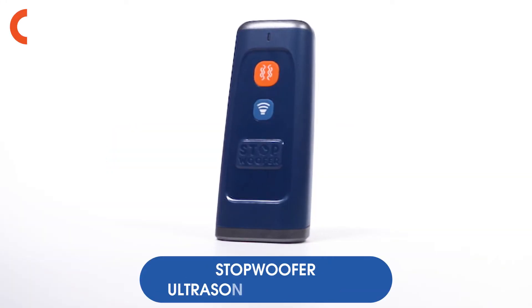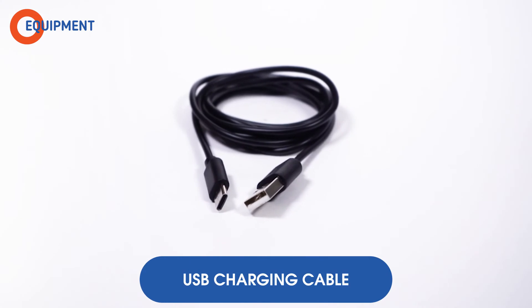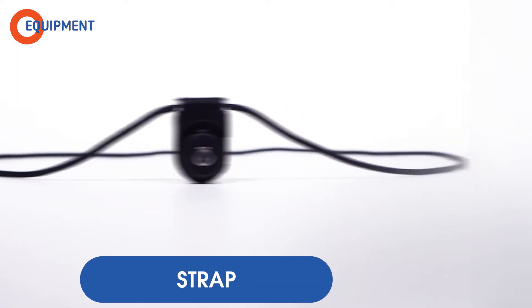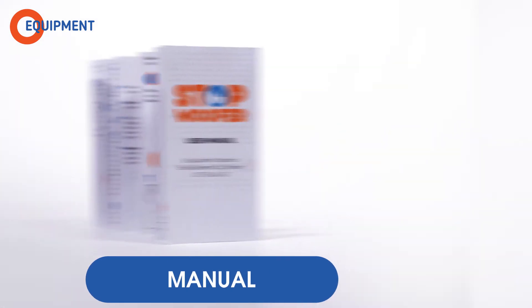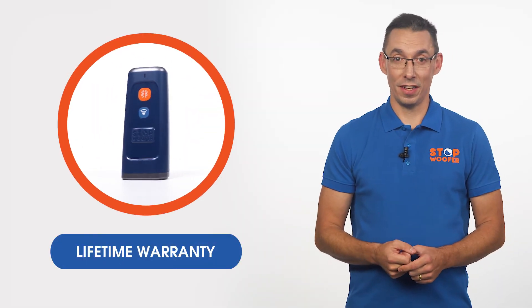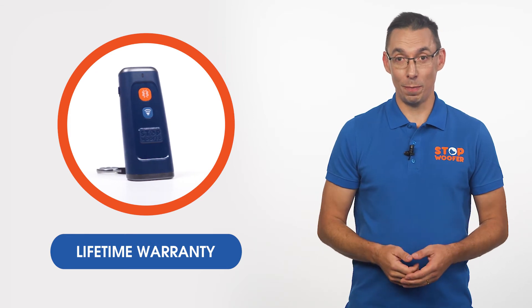Equipment: Stopwoofer Ultrasonic Dog Trainer, USB Charging Cable, Strap, User Manual, YouTube Tutorial, and Lifetime Warranty. To activate the lifetime warranty, please check the video on our channel or write to our support team.